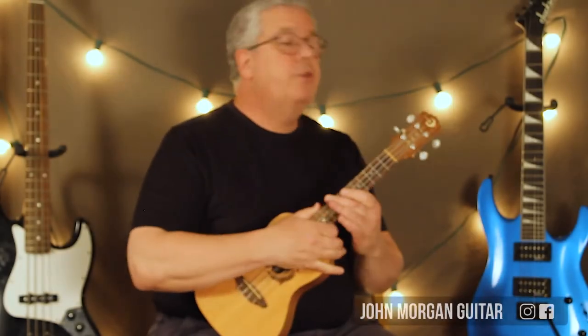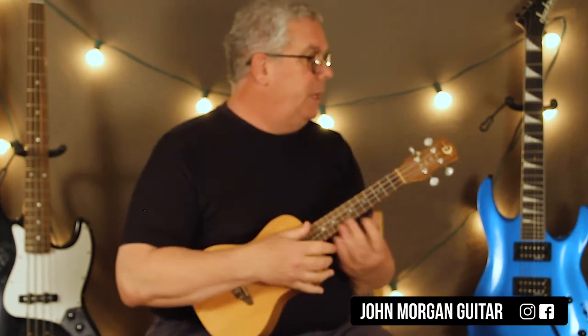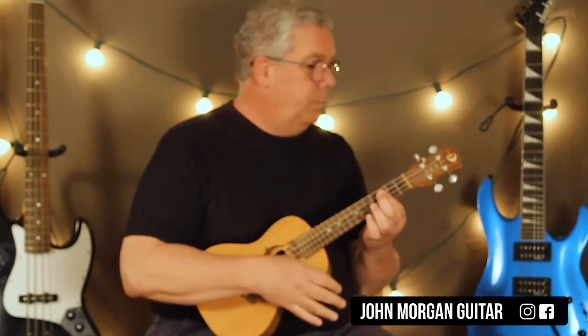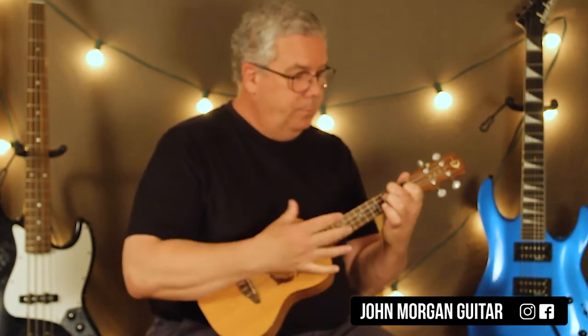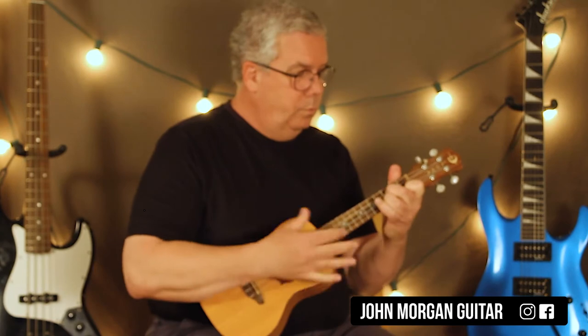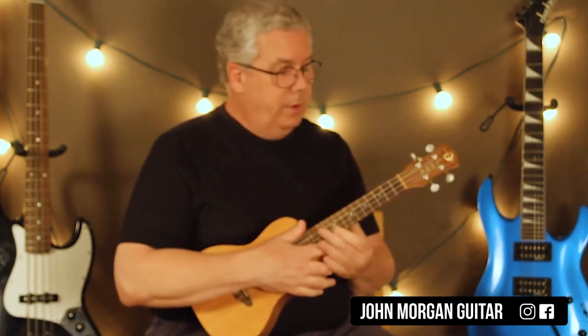Hi, welcome to Lessons with John. Today we're going to try 'Let You' by Ian Dior. So we need a C minor chord, to an E flat, to a G minor, to an F. And there's the song right there.